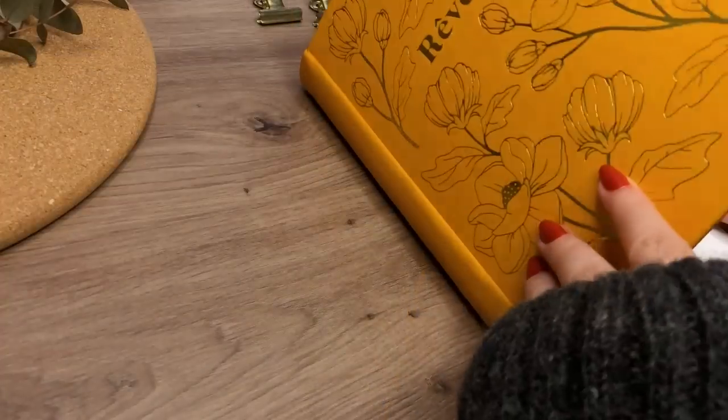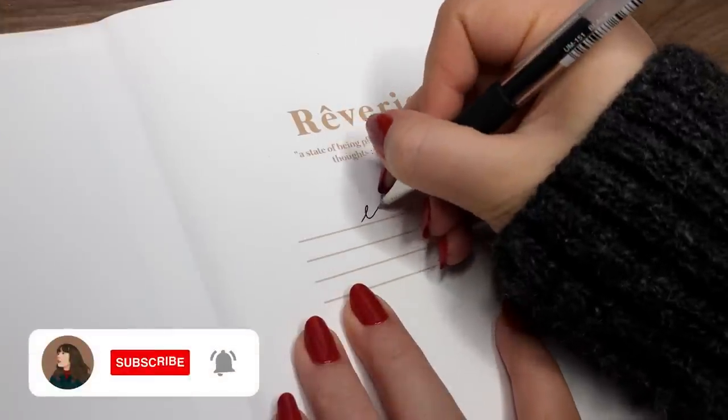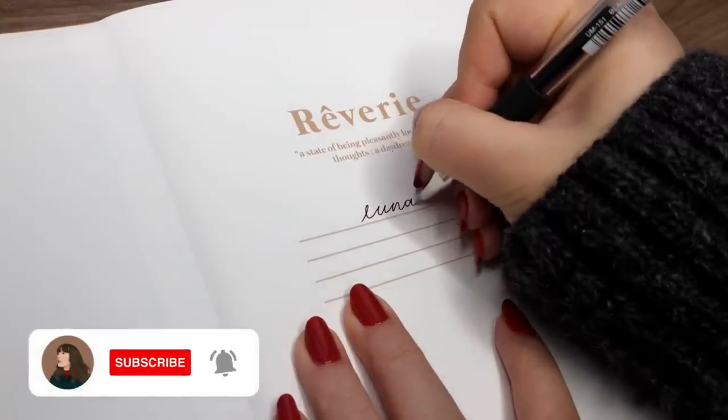Let's start with writing my name on the first page. I don't know what I should say about this — it was a really simple process, but this time I didn't actually sketch it beforehand, which is kind of interesting.